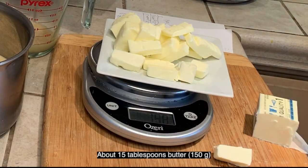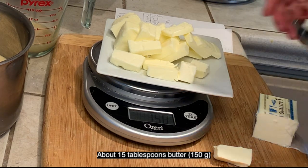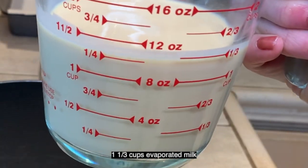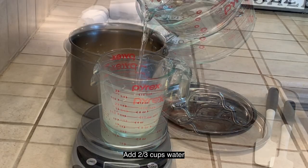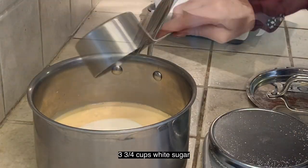Cut the butter into little chunks so it melts faster later on. You're going to be using 150 grams, which is about 15 tablespoons — set that aside. In a heavy large pot, add one and one-third cups unsweetened evaporated milk, two-thirds cups water, and three and three-fourths cups white sugar.